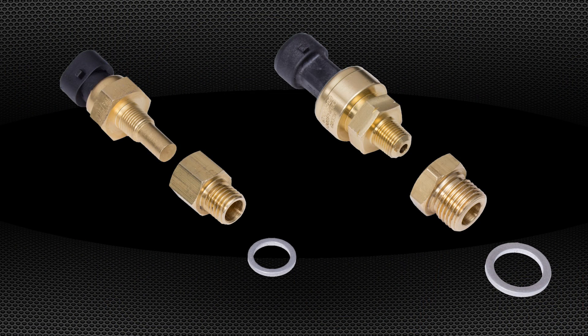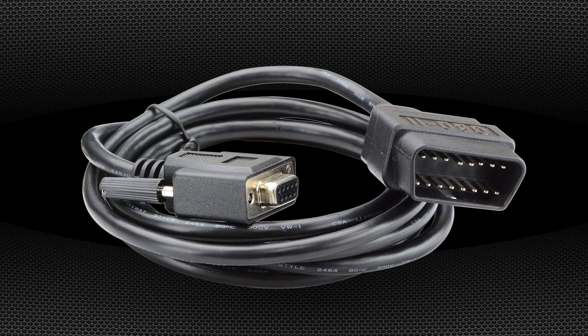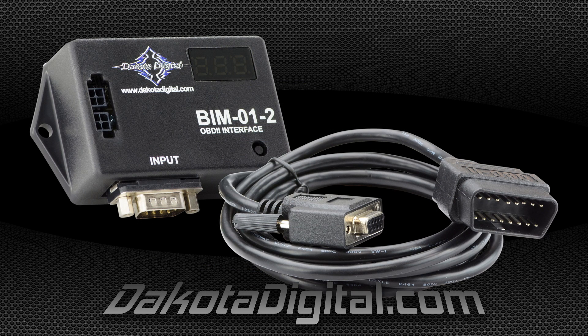Ultimately, the decision is yours — installing dedicated sending units in conjunction with the factory pieces, or going high-tech and plugging directly into the computer to utilize the information at hand. Dakota Digital has what you need to bring your classic into the 21st century and look good doing it.